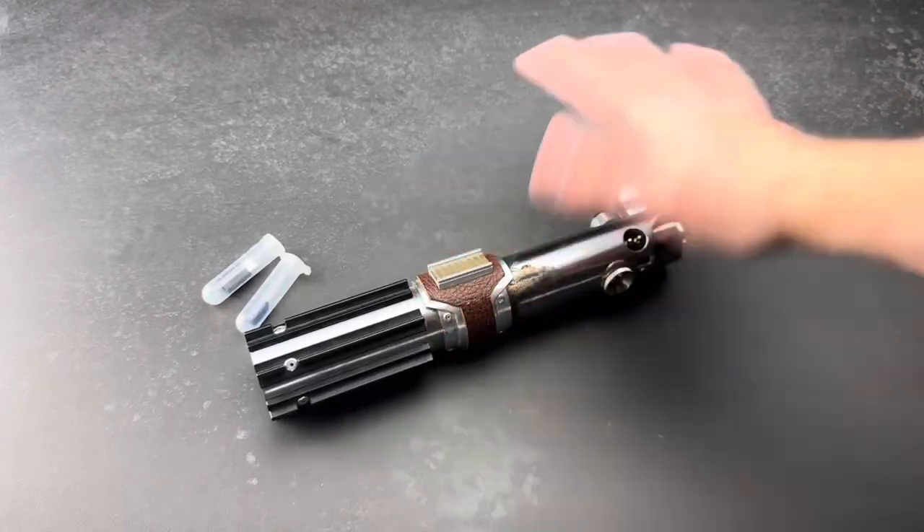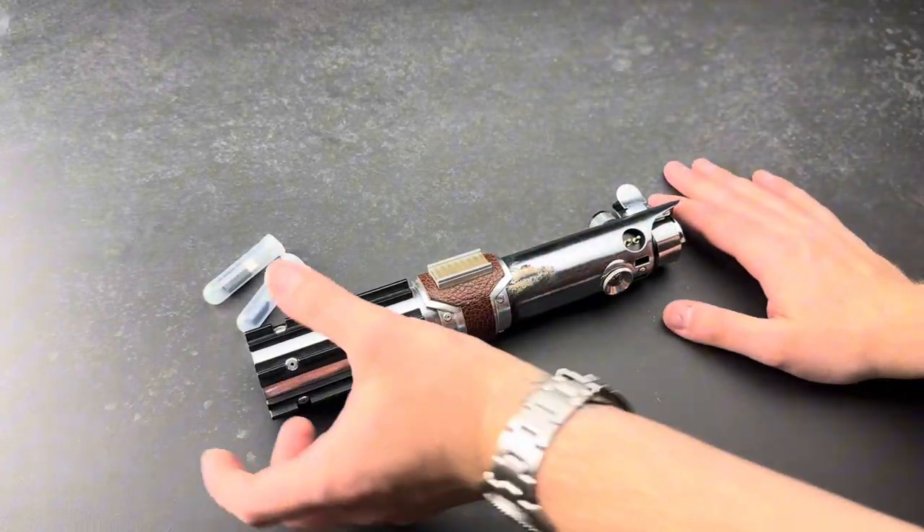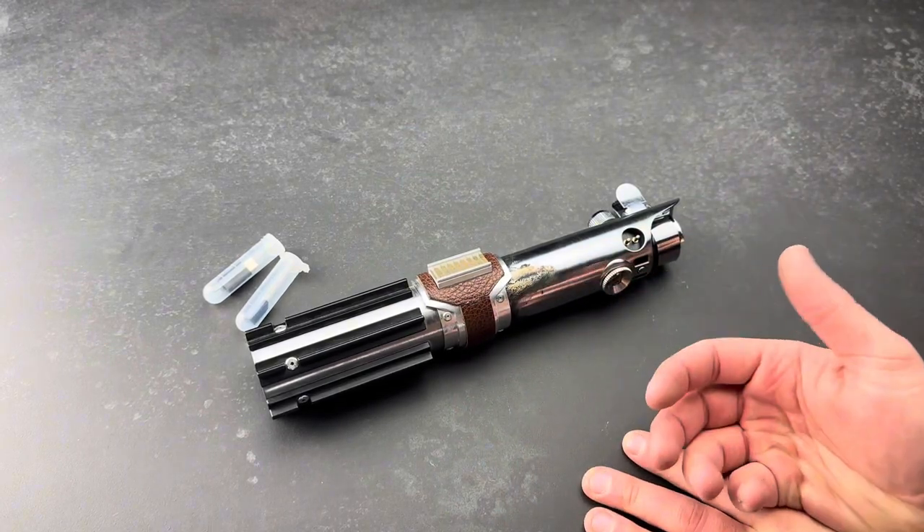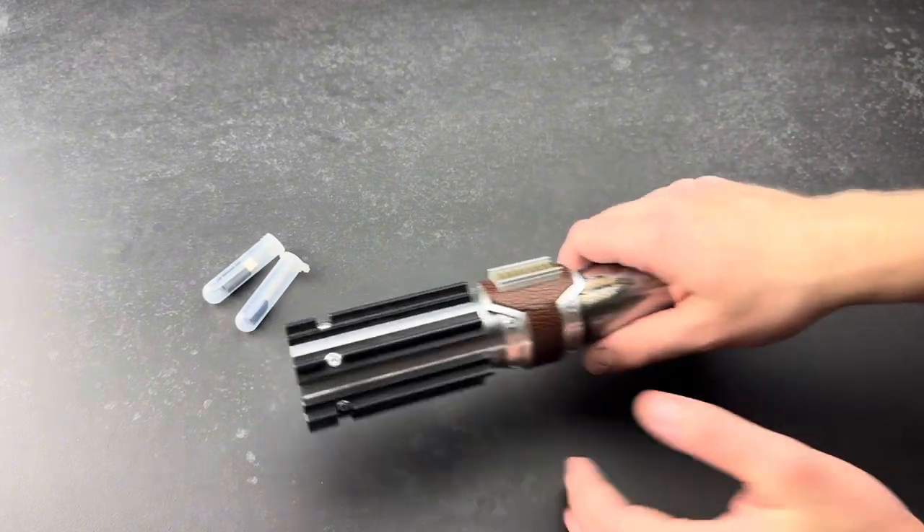Hey guys, welcome back to another Divinium demo. Got a bit of a cold, so don't mind my voice. This is a Ray Skywalker MB Sabers Metal Master, and it's a really special one.